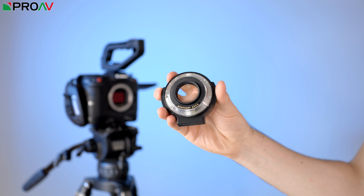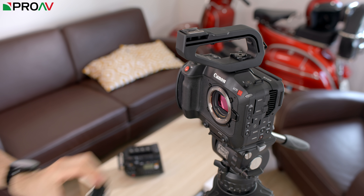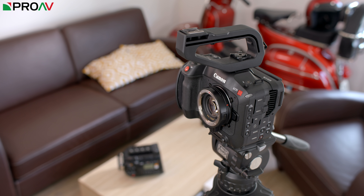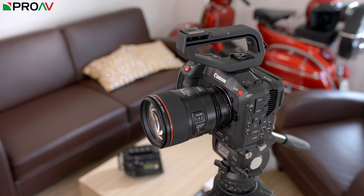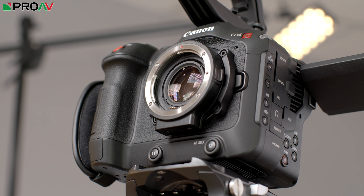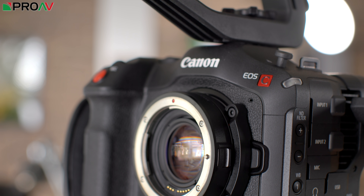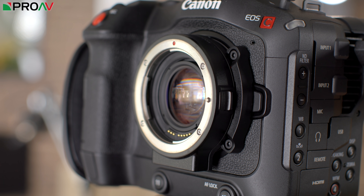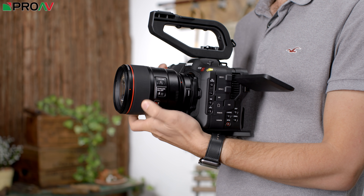If you have ever used a Metabones speed booster or anything like that, this is the same idea. It means if you use a full frame EF lens, you will be shrinking the full image circle down onto the Super 35mm sensor of the C70, so you get a wider picture closer to what you would get with a full frame sensor camera, and you also get a brighter and sharper picture as a side result. This mount adapter is a perfect pair with this camera. You can even use these screw-on sections which let you secure the mount even tighter to the camera body, making it really feel like part of the camera.